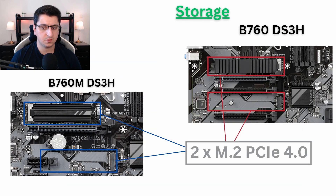Let's talk about storage. In this case, there's no difference between the two motherboards. You'll have the same two M.2 connectors, and they both support PCIe 4.0 NVMe SSDs. One of the slots comes with a heatsink cover for your SSD and the other comes without, but they both serve the same purpose and have the same speed.